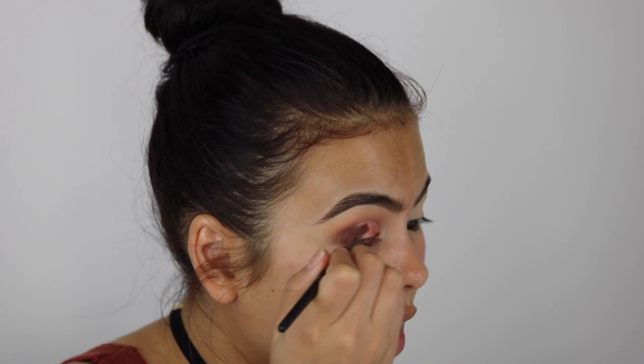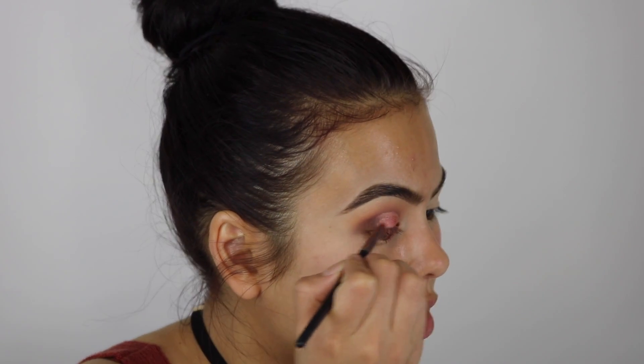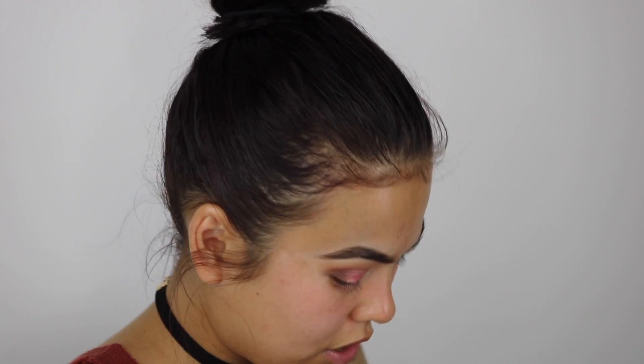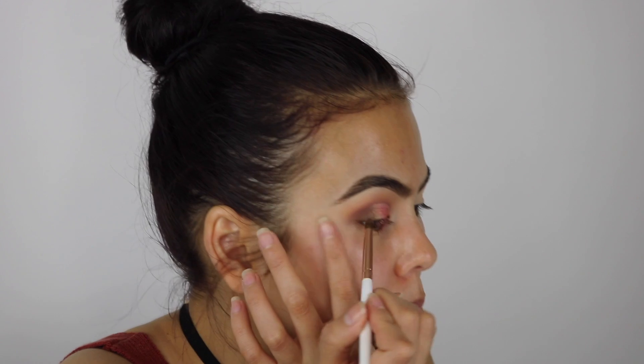This color is freaking gorgeous. I don't have any eyeshadows that look like this color, so this is really pretty. To blend everything out, I'm going to take that dark brown again. Everything in this palette blends so effortlessly, and I'm taking that pencil brush from the Copper brush set.